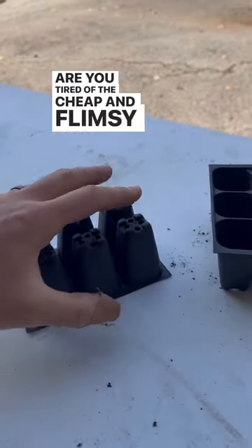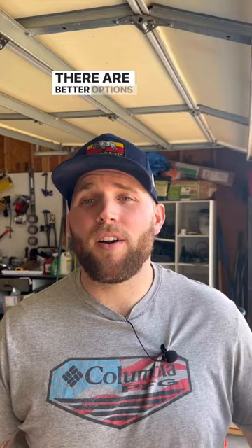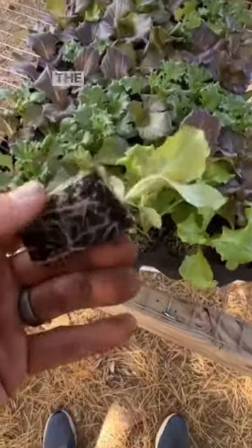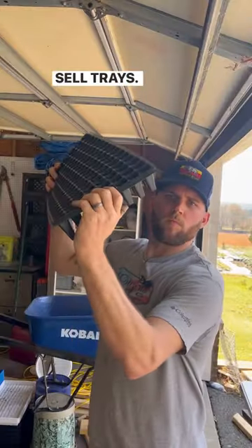Are you tired of the cheap and flimsy seed starting trays that you use for your farm or your garden? There are better options out there. Ditch the cheap plastic and buy something that's going to last you for a lifetime. The two brands that I personally love are Never Sync Farm Tools, their windstrip trays, and Bootstrap Farmer sell trays.